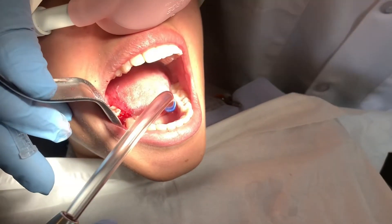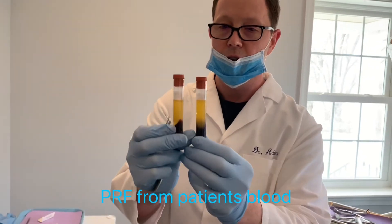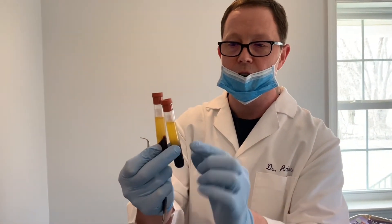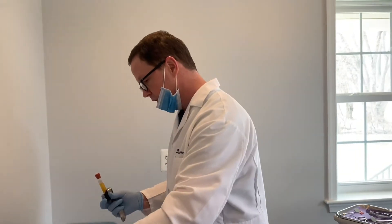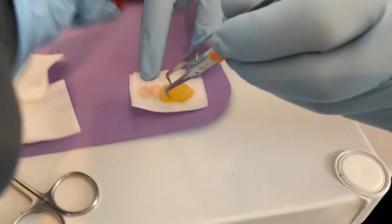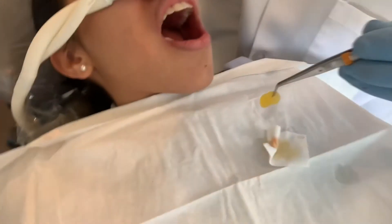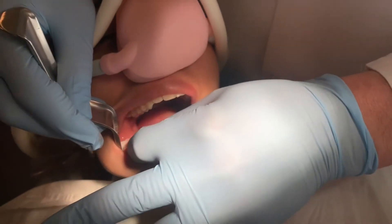The final thing that we do is put the platelet-rich fibrin in. These are the two vials of blood that we drew. You can see that there are two layers basically — the yellow layer on top and the red layer on the bottom. The yellow layer is essentially what we're after. It's a mixture of white blood cells, platelets, fibrin, and there's a lot of bone growth factors in there. We want to get the red part off. This stuff is very fluid.